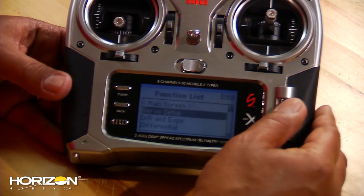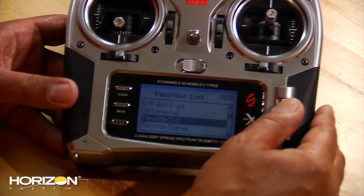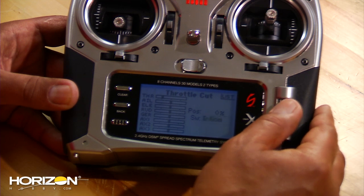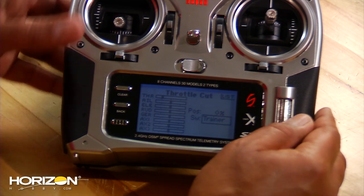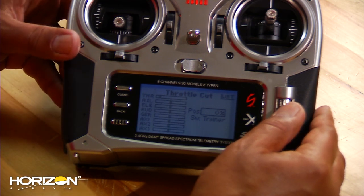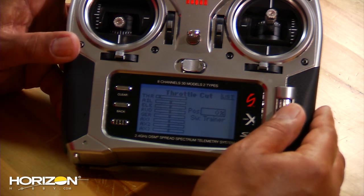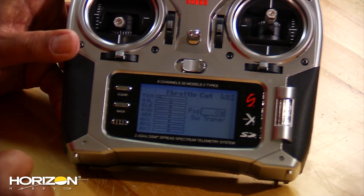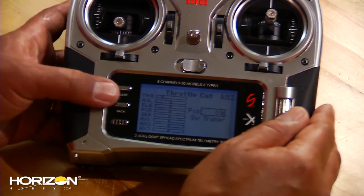The next step is to go to throttle cut. Go into your throttle cut menu, come down to switch, and put that on the trainer button which is the button on the top. You'll see the throttle cut at the top of the screen — you can check that by pushing the button. Now you're all set with that portion of it.